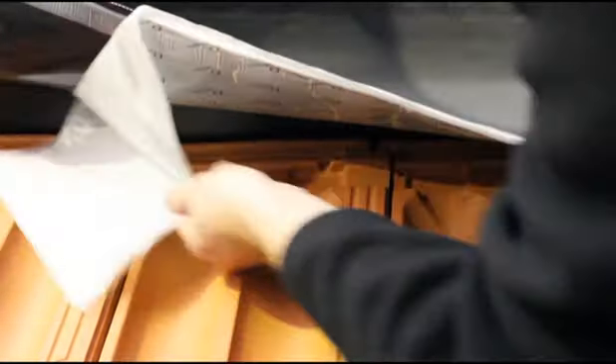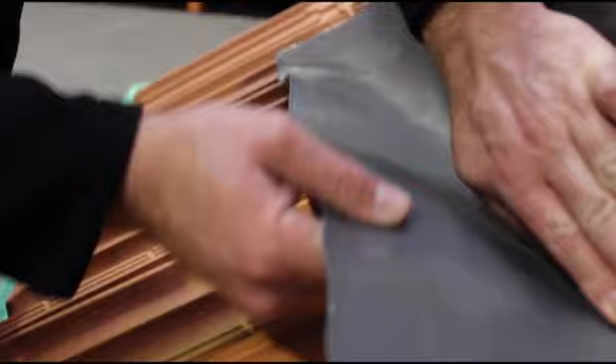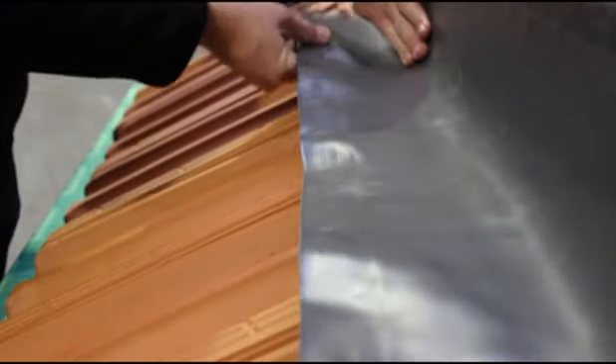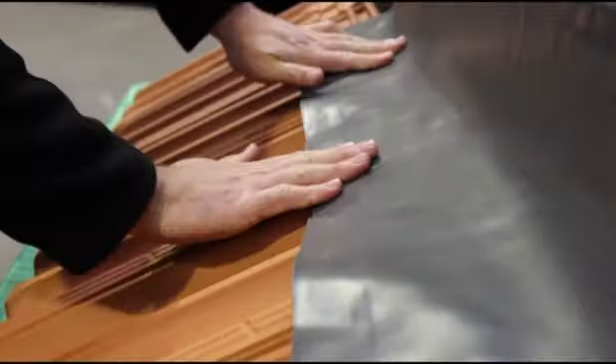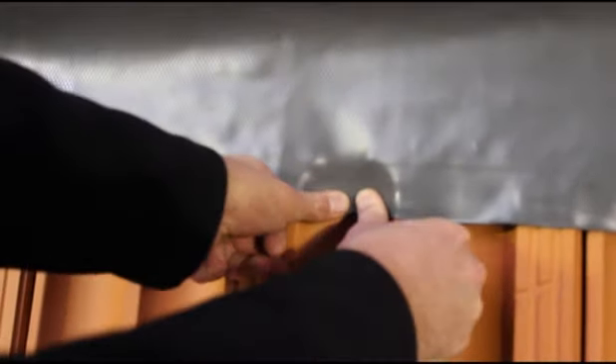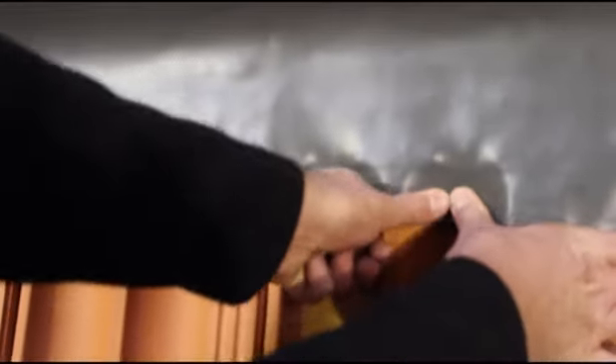Remove the remaining protective section exposing the lower butyl adhesive strip. Use your fingers to mould the main body tightly into the angle where the roof tiles meet the wall. Apply pressure on the lower butyl strip along the highest peaks of the tile. Use your thumbs to stretch the aluminium within WACKAFLEX at least 2-3 inches up the troughs of each tile.